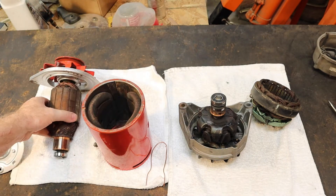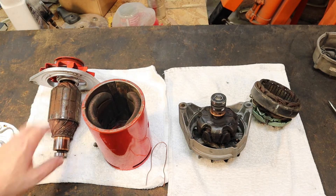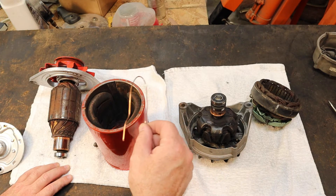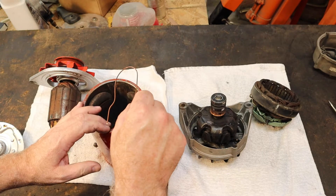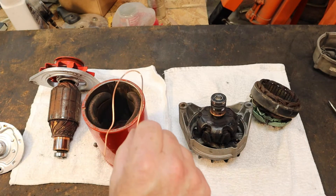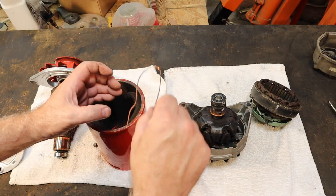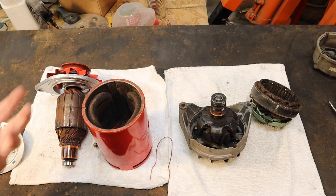It has a couple disadvantages. One is that you can't spin it very fast, otherwise the wires come off the armature, which is why primarily cars have gone to alternators. Now, as far as the physics of this is concerned, generating electricity is caused by moving a wire through a magnetic field. It doesn't matter whether the wire is stationary and the magnetic field moves, or whether the magnetic field is stationary and the wire moves. In this case, we have the wire moving and the magnetic field is stationary. In an alternator, it's the exact opposite.